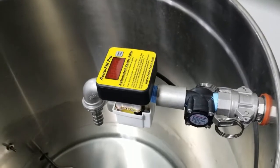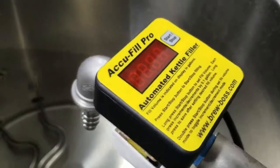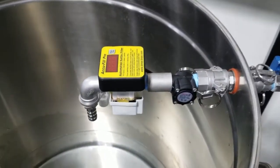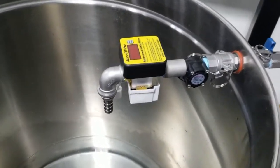Hello, this is Darren with Brewboss and I want to introduce you to a new product we've come up with called the AccuFill Pro. It's an automated kettle filler that we developed that integrates directly with our Brewboss software, or it can be used as a standalone device, and I'm going to show you the standalone mode right now.